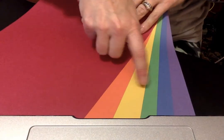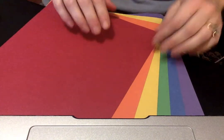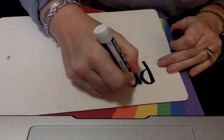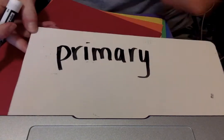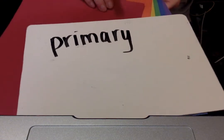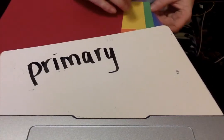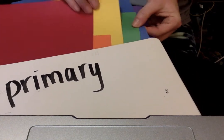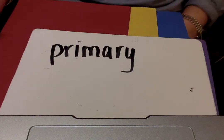So let's talk about this. If I were to tell you that there were three colors that make up all the other colors — those colors are called primary. Primary colors make up all the other colors, and they are red, yellow, and blue. These are our primary colors. When mixed with their neighbors on the rainbow, they make up the other colors.